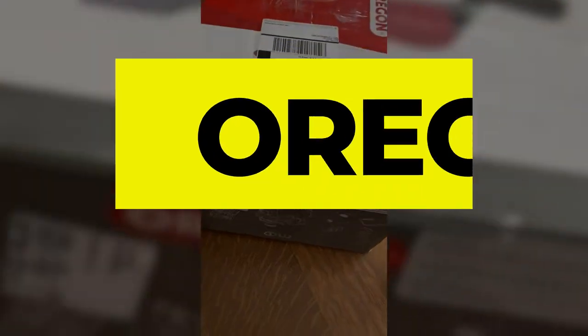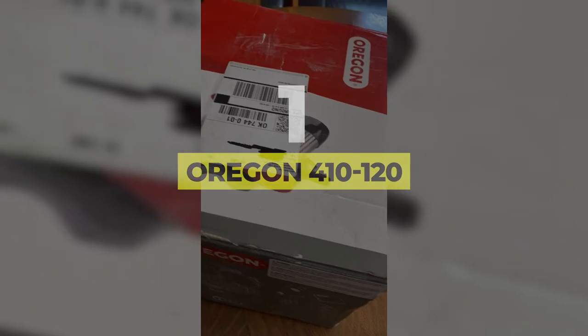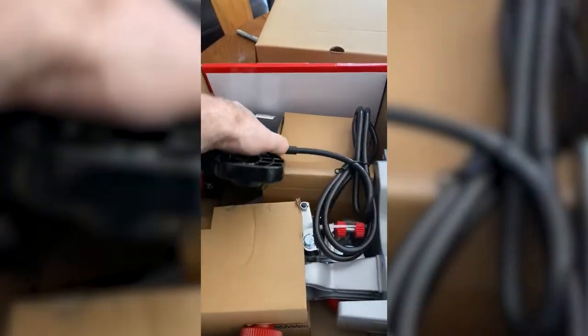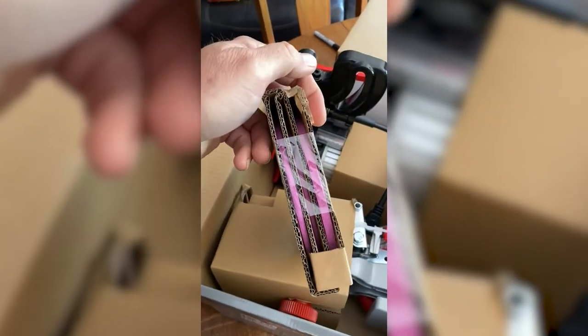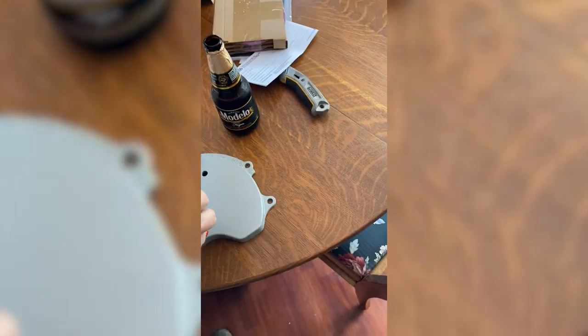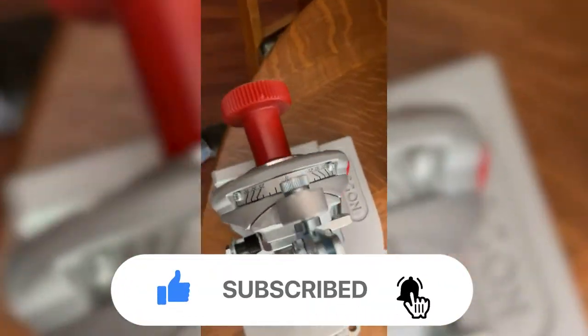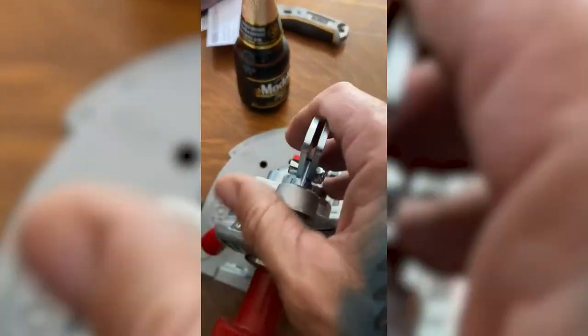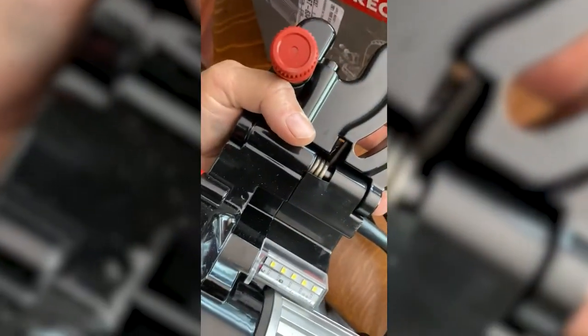Number 1: Oregon 410-120 Compact Universal Chainsaw Sharpener. For a chainsaw sharpener that will deliver consistent results and keep your tool in top shape, you can't go wrong with the Oregon Compact Universal Chainsaw Sharpener. While somewhat of an investment, this tool is worth it for anyone who regularly needs to tune up chainsaws — whether you're chopping wood for your own fireplace, clearing brush, or providing professional landscaping services. It can sharpen models from a variety of popular brands and includes everything you need for the best results.